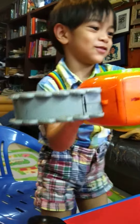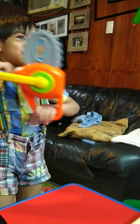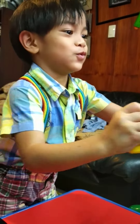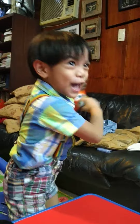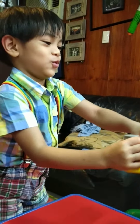I'll chop you down! Tell us about what you're holding. It's a chainsaw. What do you use a chainsaw for? Cutting down trees. We're not trees. Why don't you chop us down?